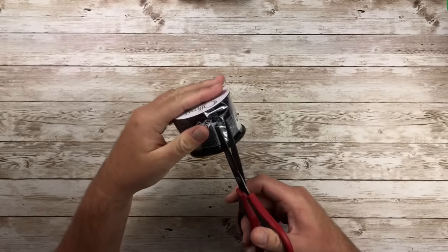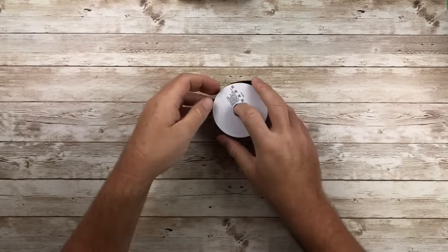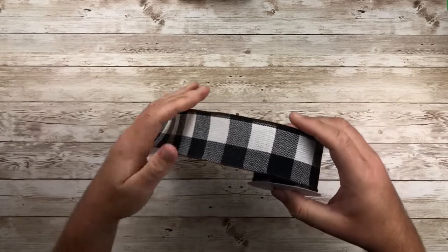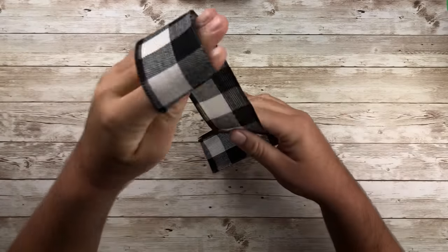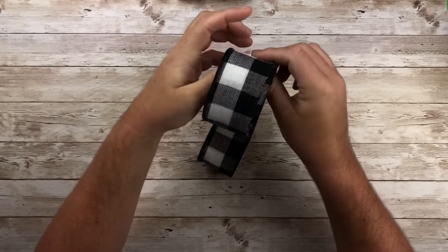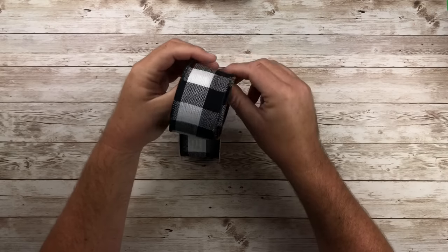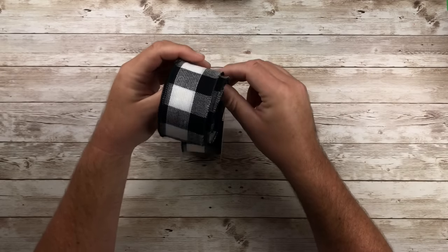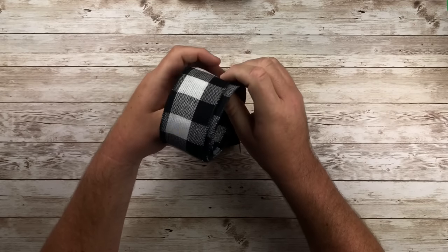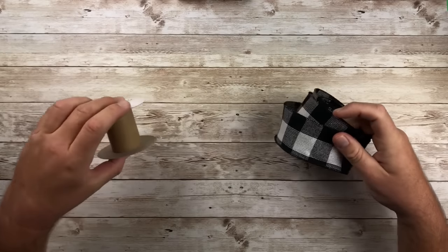I have this two and a half inch wire ribbon — it's a beautiful pattern that I got from Michaels. The first thing that I usually do is unravel it from the cardboard spool. You don't have to do this; you can keep it attached if you want, but for me it's nice and easy. I can flip it over and work with it a lot easier if it's just rolled up like this.